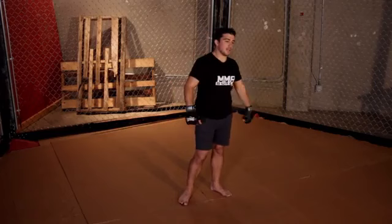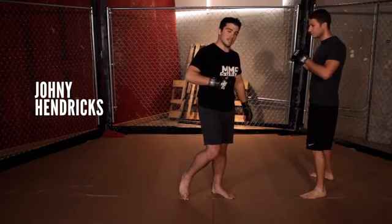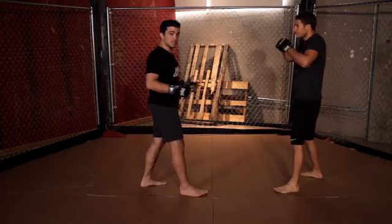All right, let's bring Simon in. So let's pretend I'm Johnny Hendricks and Simon is Martin Kampmann. Johnny Hendricks is a southpaw — he stands with his right foot forward, and he's a wrestler with a lot of power.